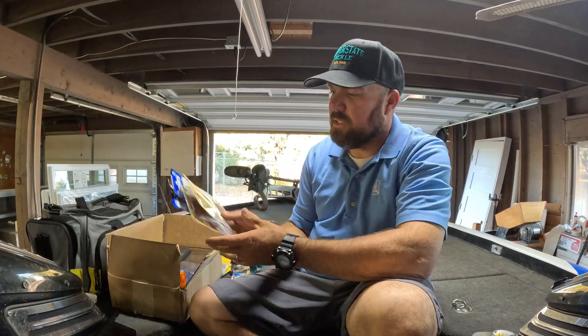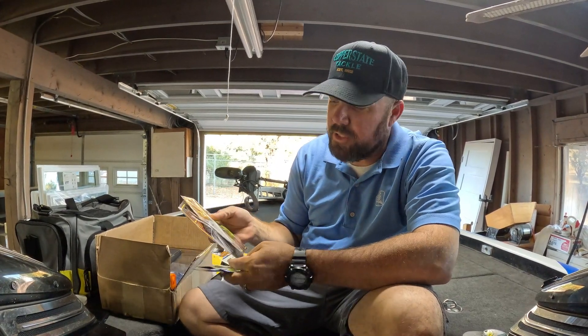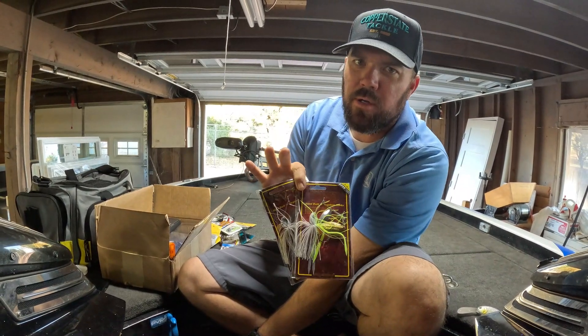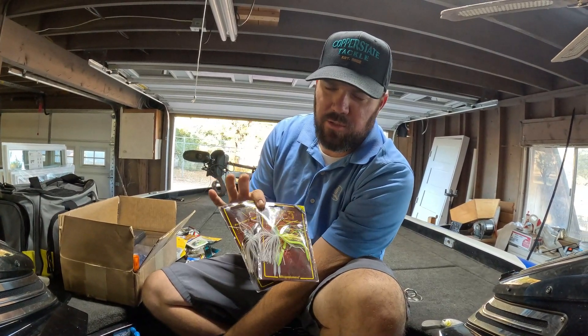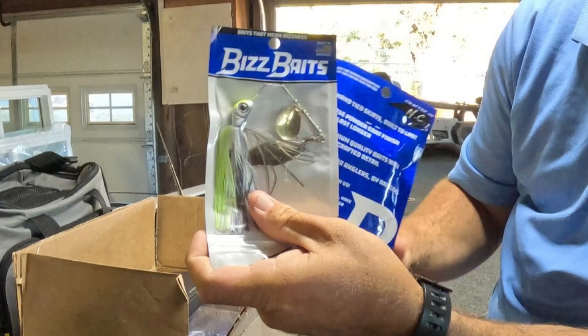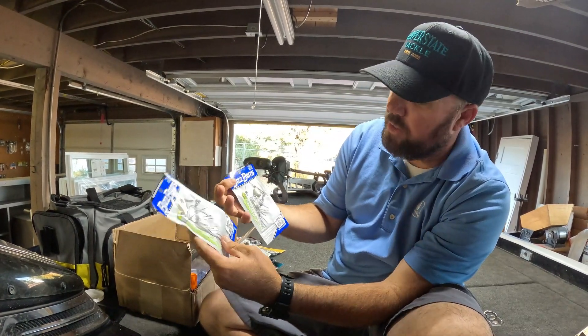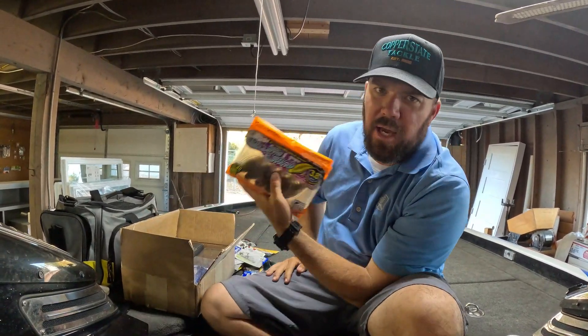Next in the box: some finesse spinnerbaits — again going with that smaller profile but power fishing. The SV3 spinnerbait still has that finesse look but it's a three-quarter ounce. I like that three-quarter size — still has that finesse profile but the heavier weight lets you fish a little deeper and faster. Also got a couple of Biz Baits half-ounce Sexy Shad. This is a new one for me, going to try it out and see how I like them — looks like super good components and a good bait.